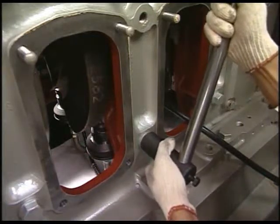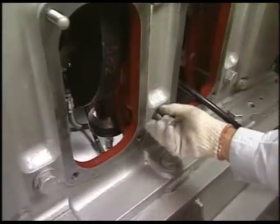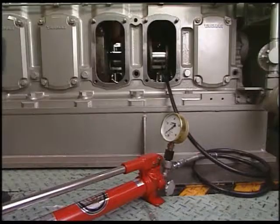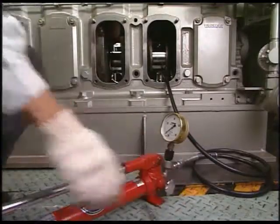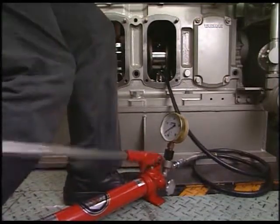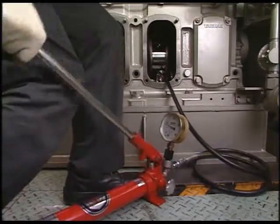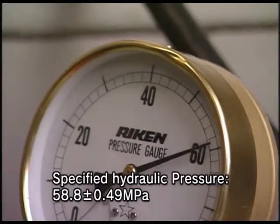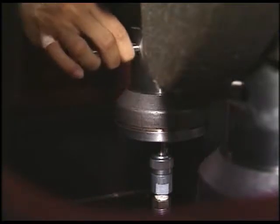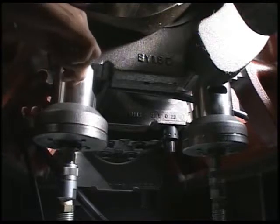Secondly, detach the side bolt of the main bearing that will be disassembled, and then loosen the next bolts on both sides. Apply hydraulic pressure to the hydraulic jack and loosen the tightening nut of the main bearing bolt. Close the relief valve of the hydraulic pump and raise the hydraulic pressure to the specified value. Insert the exclusive turning bar into the spacer notch, keeping specified hydraulic pressure, and then loosen the nut.